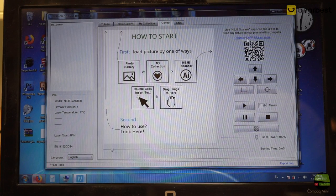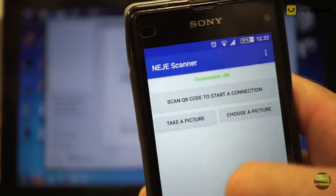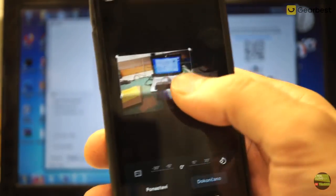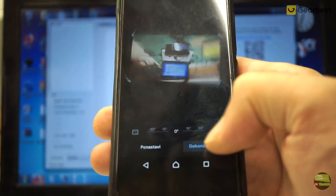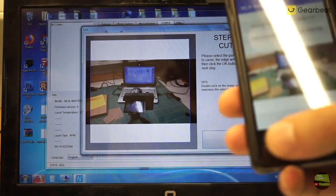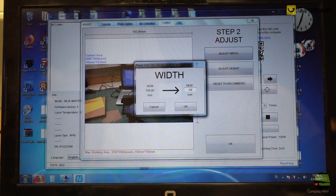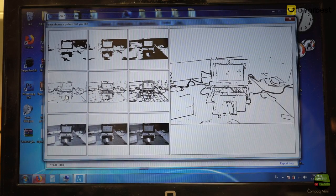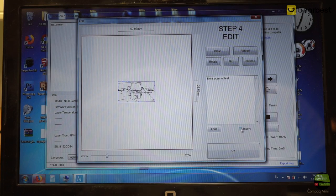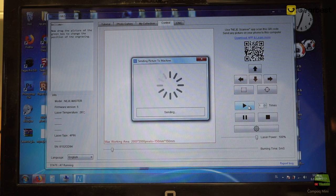In the upper right corner we can find a link to the application. Just scan the QR code and install the application on an Android phone. When we start the app we must scan the QR code on the PC software so the app connects with it. Then simply take a picture or choose one from your phone, crop the photo, rotate it, and send it. In a few seconds the picture appears on the PC software and from there we continue with preparing it for engraving. It's a nice, simple working application — transferring a photo to PC was never so easy.